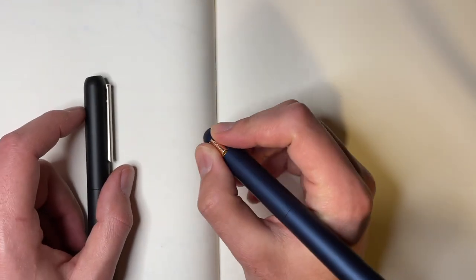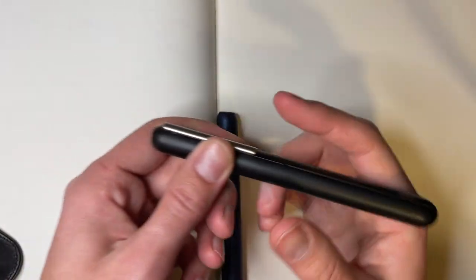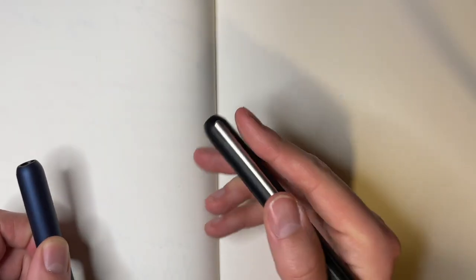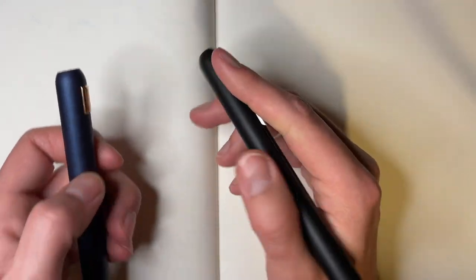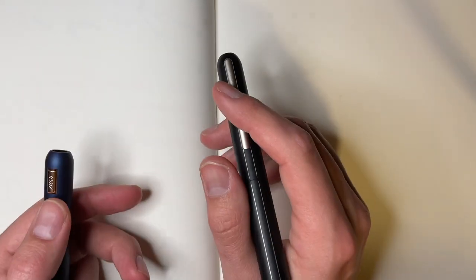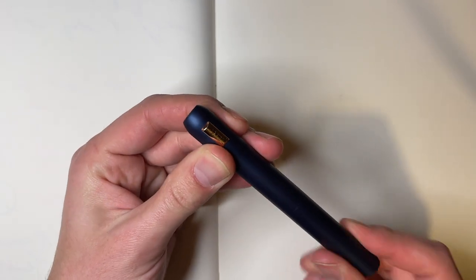It also makes the pen a good bit easier to hold — you can really get your fingers around it, whereas on the Dialogue you are pretty blocked by that clip. I never minded it that much on the Dialogue 3, but some people did and it kept them away from the pen, so if that's you, maybe consider giving the CC a look.